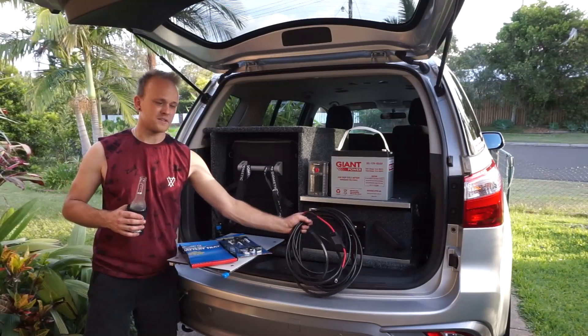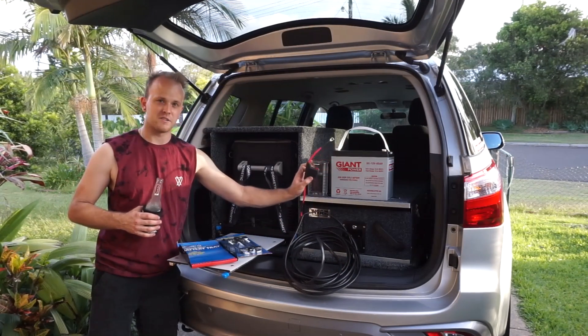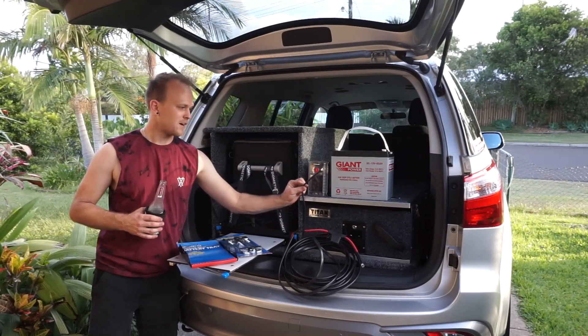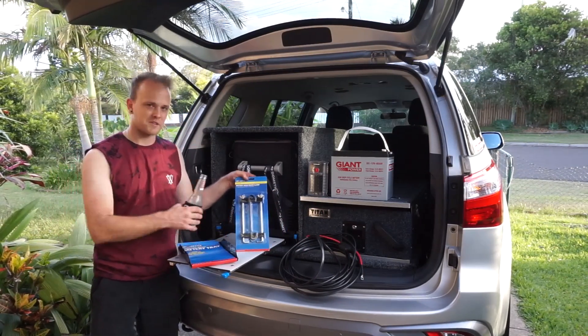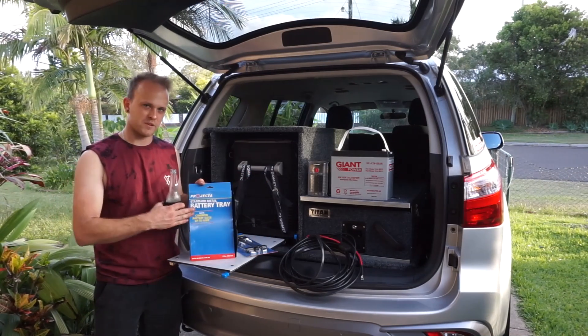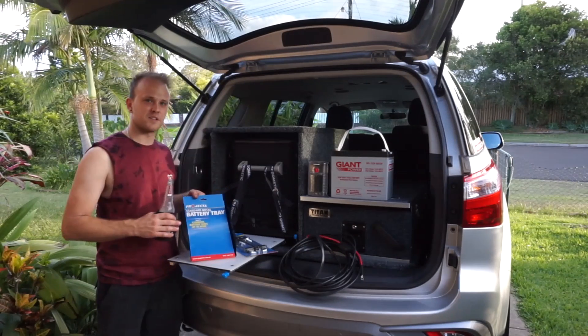I've got about seven meters of twin core wiring, which I've put a maxi fuse on to go on the battery end and also just a terminal for the negative. I've also got the battery tray tie-down for the battery and then just a universal battery tray which will just bolt down to the back of the drawers behind where the fridge is — there's a bit of space.